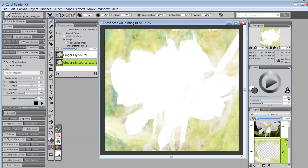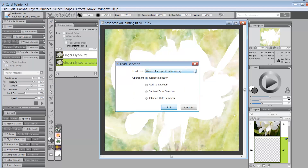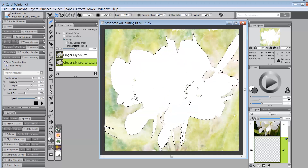Now I'll lock that layer and add a new watercolor layer by clicking and holding the New Layer button and selecting New Watercolor Layer. Now I have a new watercolor layer and I'm interested in working on the inside. I go to Select > Load Selection and this time load the high contrast selection again. We worked on the background before — now I'm more interested in what happens in the center part. It will spill some into the background but most will happen in the center.